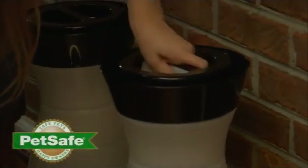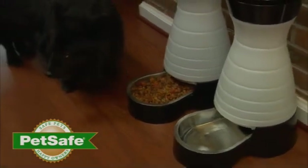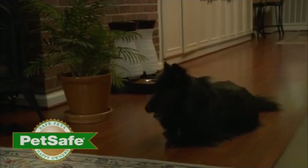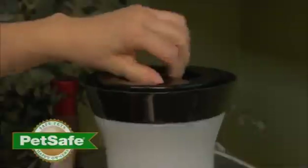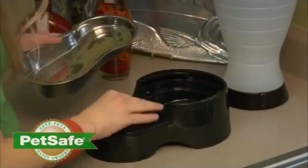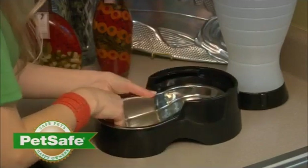Ensuring your pets are well fed and have fresh, clean water is a priority. The PetSafe healthy food and water stations will ensure you're giving your pet the best care possible every day. The healthy pet stations are unlike any currently available and are a huge leap forward in pet gravity systems. The removable bowl is stainless steel, the number one material recommended by vets, and it can be sanitized at high temperatures to protect your pet from harmful bacteria and germs.